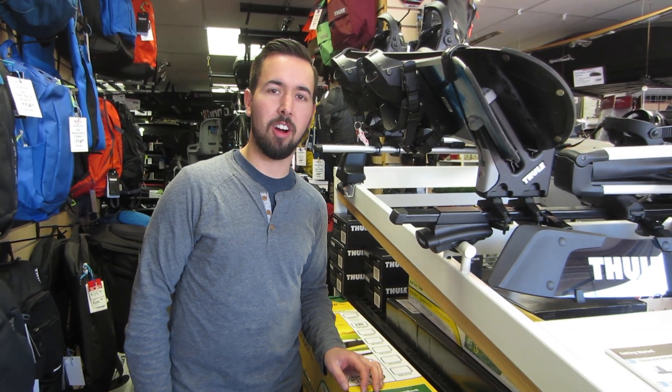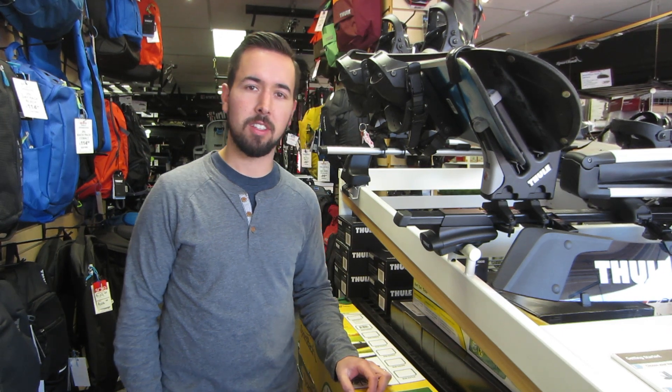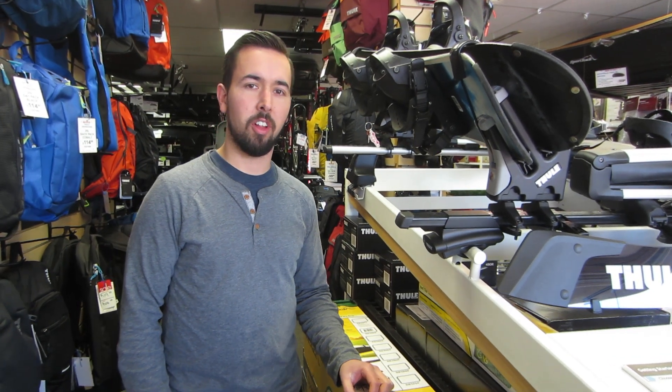Hi there, Dustin from Racks for Cars. I'm going to show you how to remove and reinstall the Thule 450 or 450R crossroad feet. I get a lot of customers calling or coming into the store and they have troubles removing their 450 system from the vehicle. I'm just going to quickly walk you through how that works.